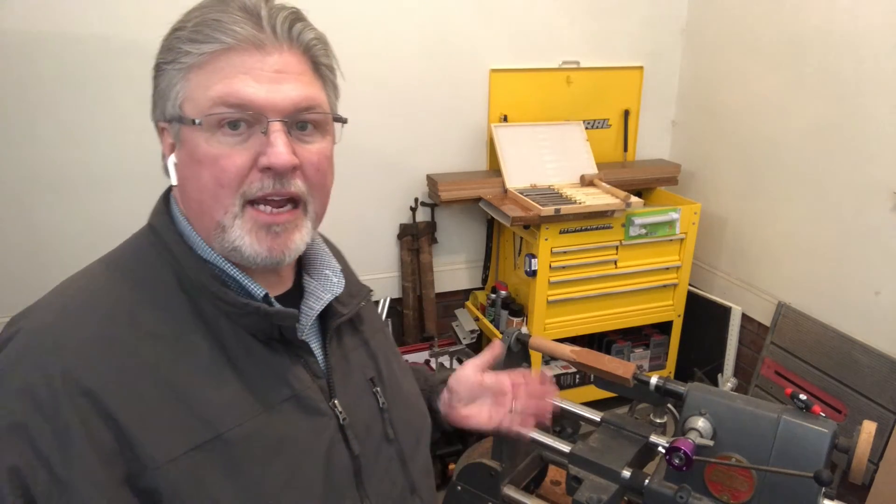Hey, Scott from MyGrowthRings.com here, and welcome to Stumped Q&A. This is my midweek follow-up to the weekend video. Every weekend I put out a video on a particular topic, and because I never seem to get my act together, there's always plenty of questions that should be answered, sometimes things I forget to mention. This is a follow-up to the weekend video where I set up the Mark V for lathe turning and talked about some critical alignment and things that need to be done before you turn.